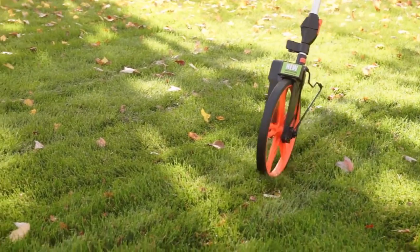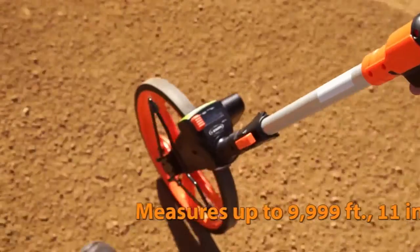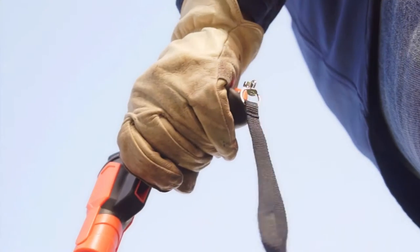The RRT12 also features a brake on the pistol grip so you can stop counting instantly. Stop accidentally adding length to a measurement by putting on the brake exactly when you need it.